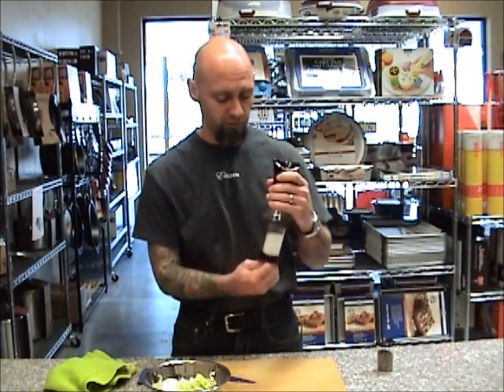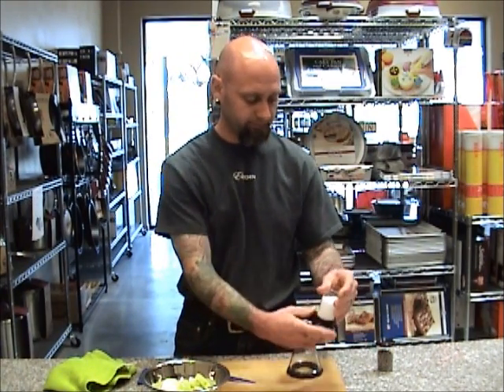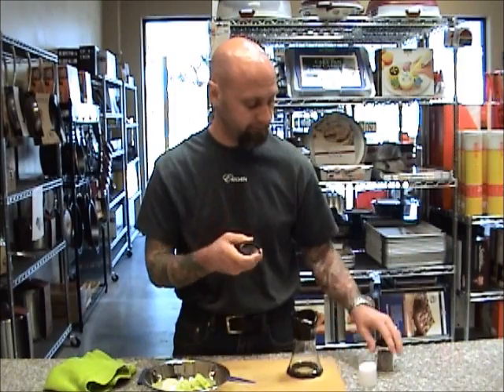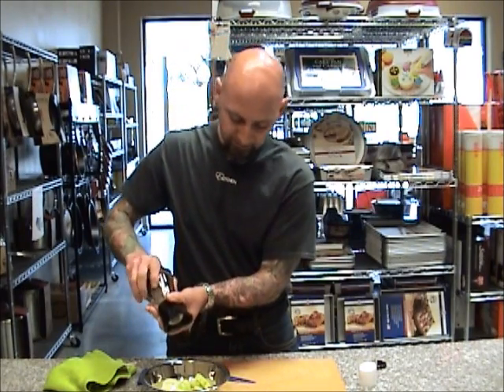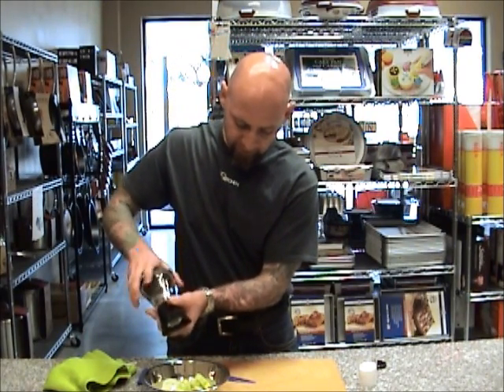and then you can actually remove it, take the salt out, take the bottom off, and replace it with your pepper. Put this in the bottom, and now you have fresh ground pepper out of your Cunerican grinder.